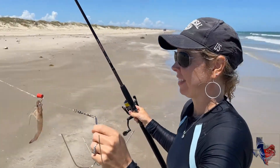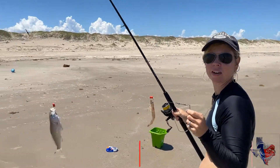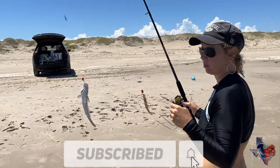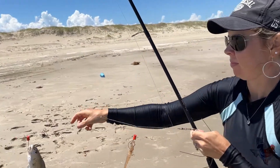This is something that everybody can do. Come out on the beach, double drop with shrimp — bam! Whiting all over the place, whiting for days.